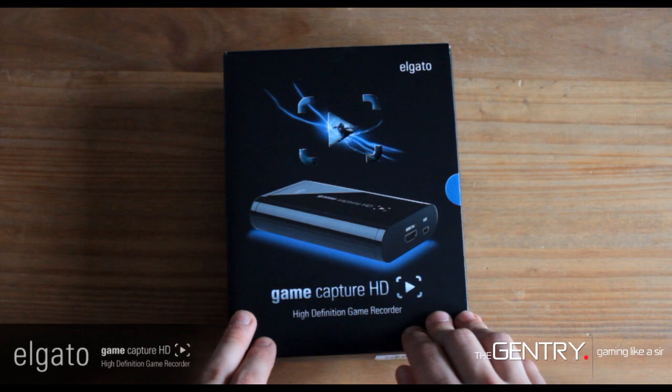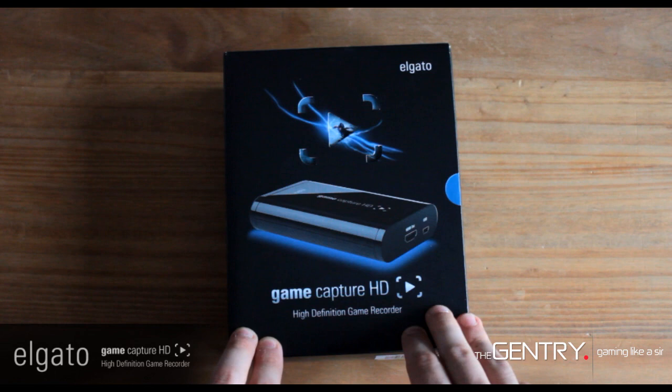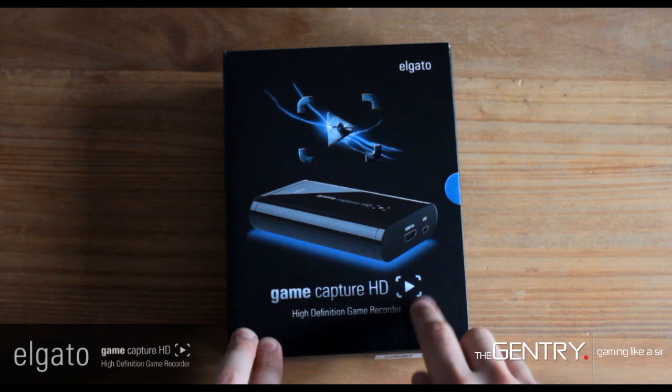The really appealing feature of this device is its HDMI input, which allows for direct connection from your console. Bear in mind though that PS3 users can't use direct HDMI due to Sony's HDCP copyright protection, so you have to use the AV in — which is included in the box, which is a bonus.